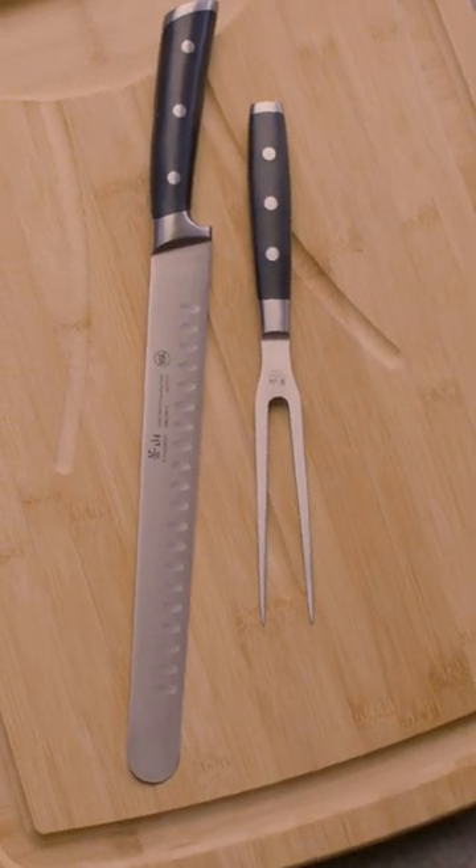However you choose to break down your bird, make sure that you've got the right tools for the job. The AT BBQ carving kit has got everything you need for turkey day success, so go check it out at atbbq.com along with our turkey guide and turkey kits. Thanks y'all, be good.